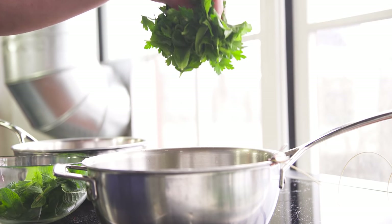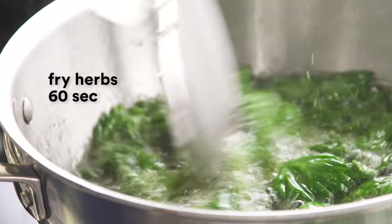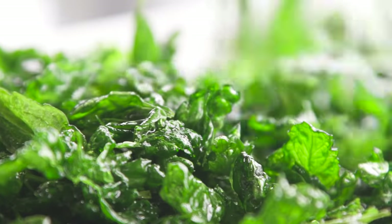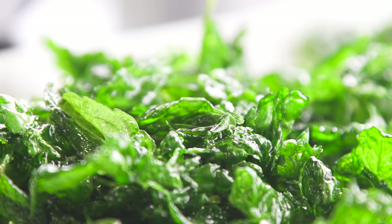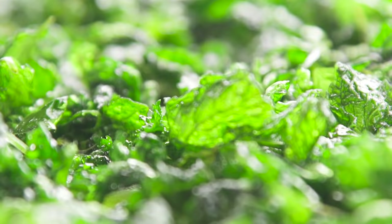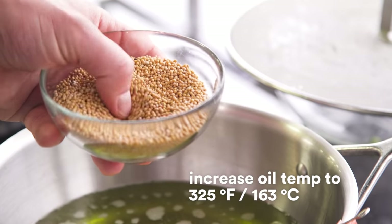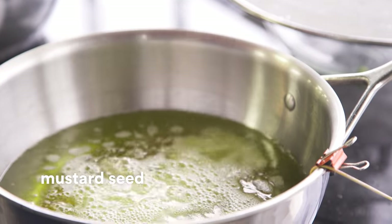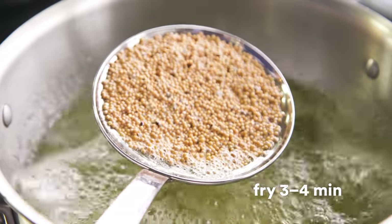We're up to 300, and here we go. We've got the oil coming out of them — they're looking good. Mustard seeds — by frying them, they get very crispy, and they become very mellow in flavor too.